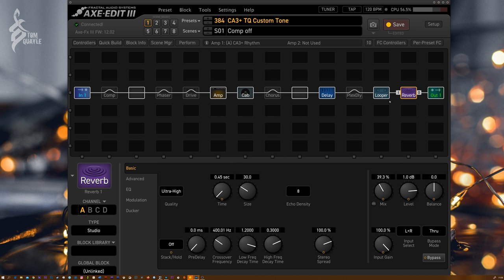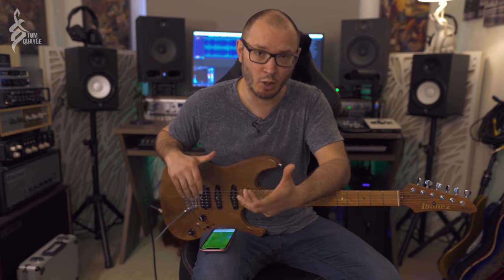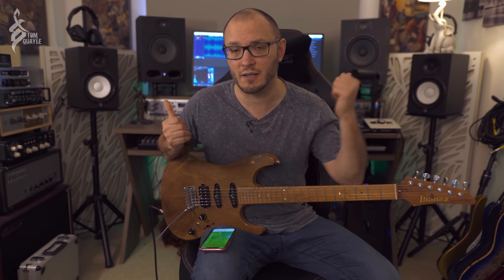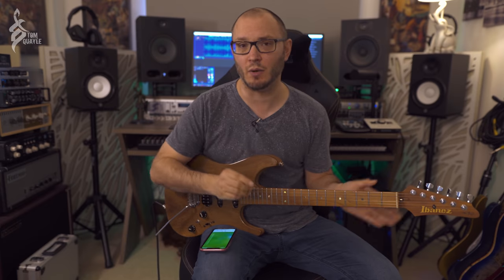The reason I'm looking over here is because I've got Axe Edit 3, as you can see just here, using my iPhone as a cheeky mouse trackpad, which is quite cool. This preset includes some really cool techniques you can utilize to make full range flat response model tones through studio monitors like I've got here — a pair of Focal Alpha 80s — sound a little bit more realistic.